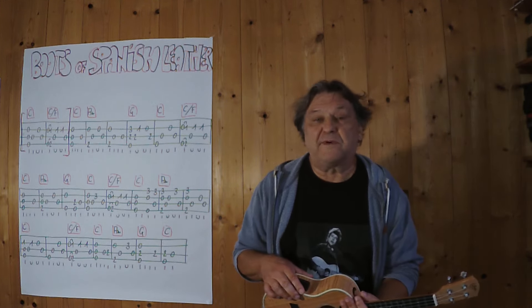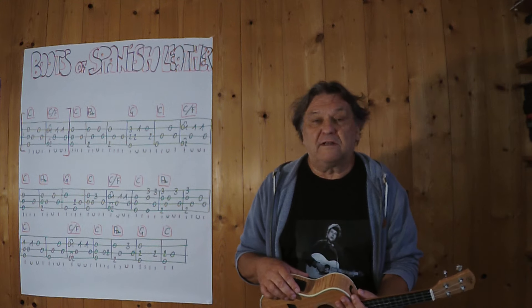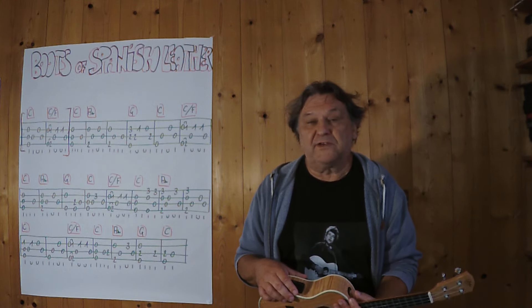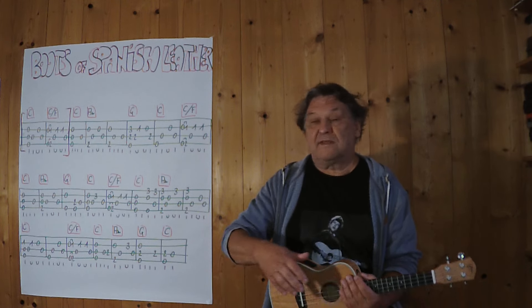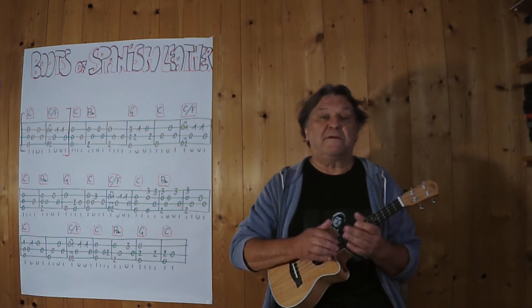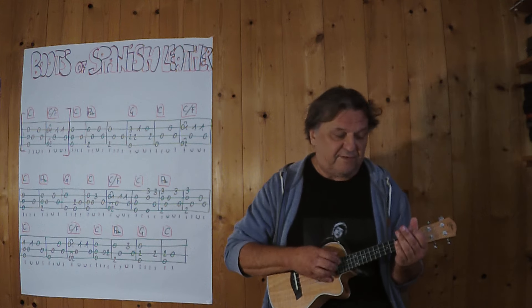Hallo, mein Name ist Helmut, ich komme aus Tirol und ich zeige in diesem Video, wie man 'Boots of Spanish Leather' von Bob Dylan als ganz kleines Instrumentalstück auf einer Ukulele spielen kann. Ich beginne mit dem Intro, das sind die ersten zwei Takte, ich spiele es ganz langsam. Drei, vier.